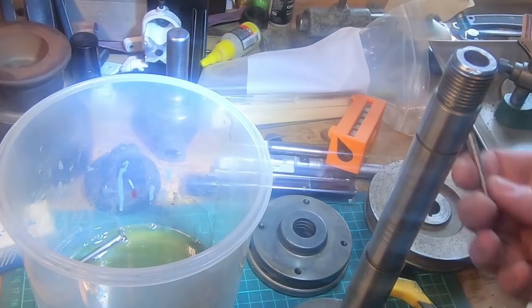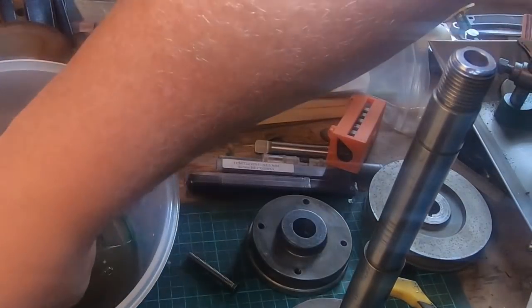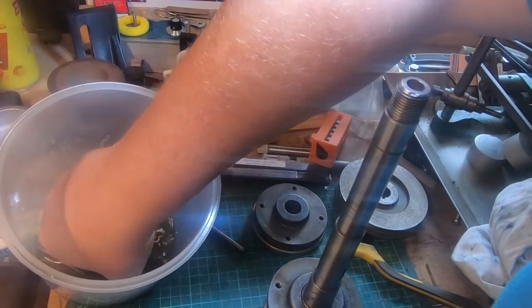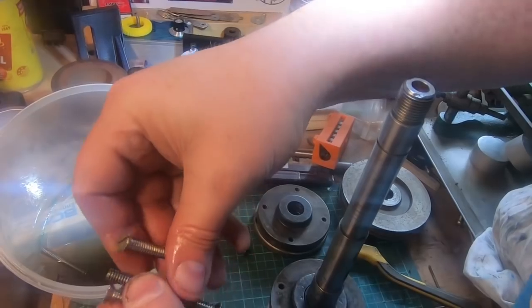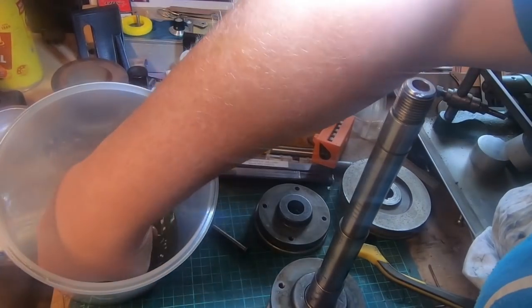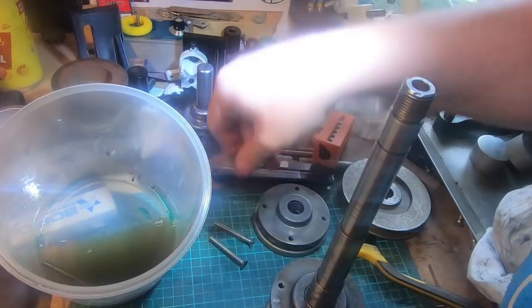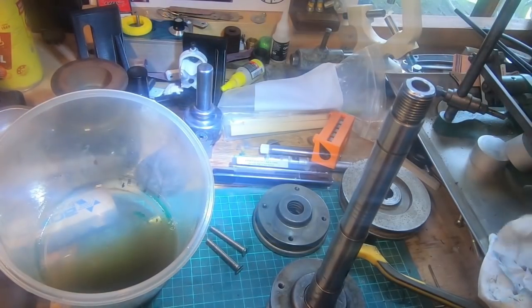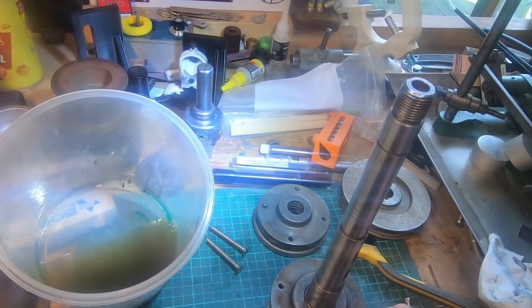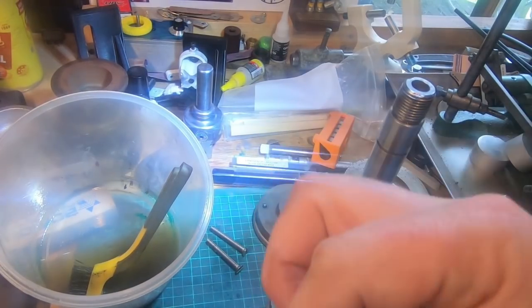There are four short bolts and four long bolts - the long ones go in the front. They're all a bit knocked about so I'm going to spend a little bit of time cleaning the screw heads up, especially on the front ones that you can see. Give them a rub with a file so the screwdriver fits again properly.